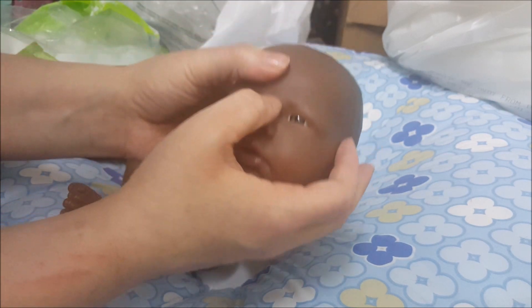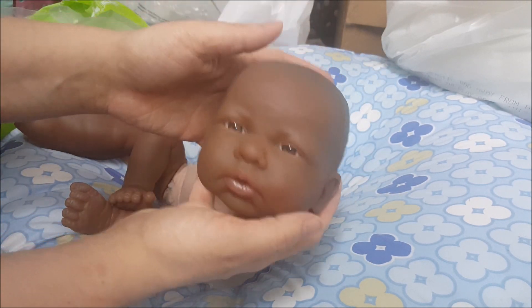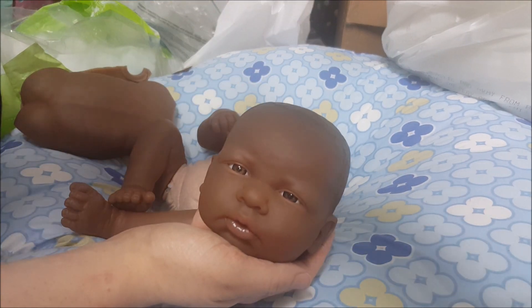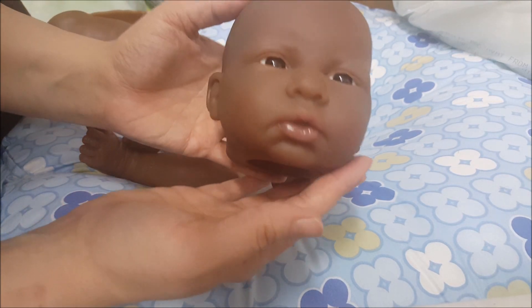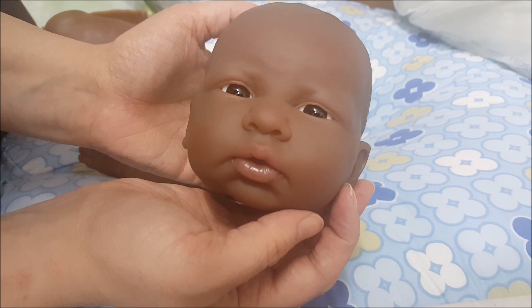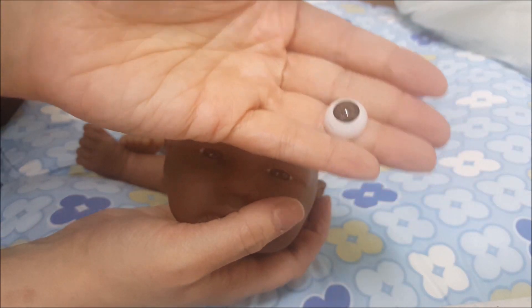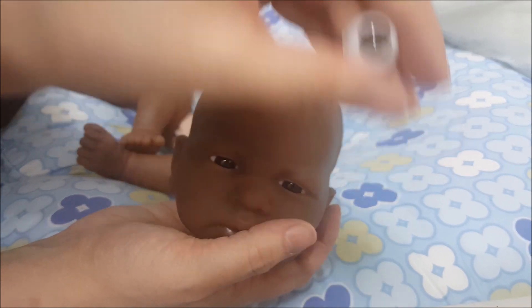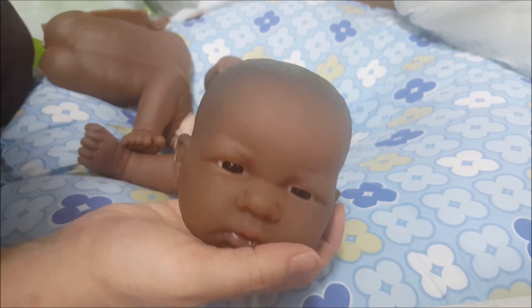One thing I'm going to try to do real quick is heat up the head and try to replace the eyes before I put the head back on. I did wind up replacing his eyes, and oh my goodness, I'm so glad I did — they are so cute! Before, the eyes had much more of a doll look to them, kind of grainy inside, whereas these are a nice chocolate brown. They're gorgeous and he is so sweet.